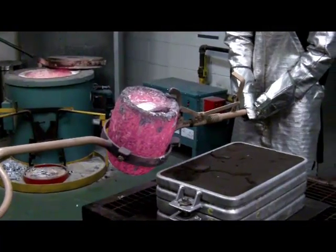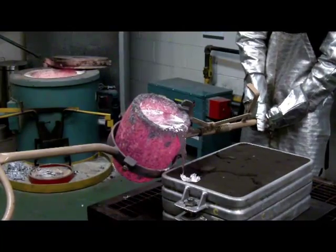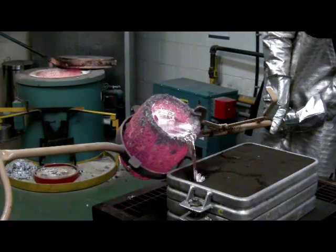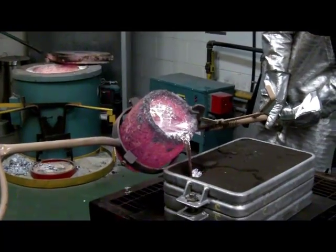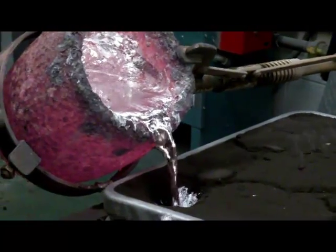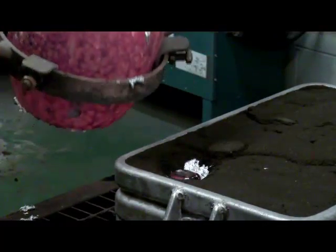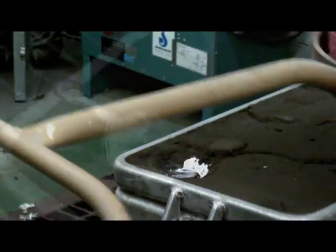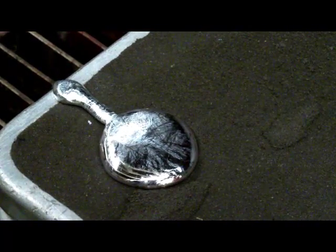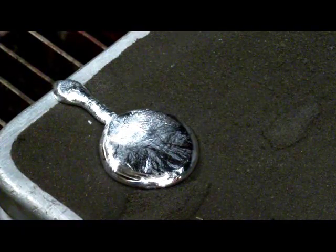Once he starts to pour the molten aluminum, he wants to keep it going until it fills right up to the top of the flask. As it solidifies, it will start to draw back into the flask. You can see the aluminum up top. There's the final pour with the molten aluminum right to the top of the flask. It'll sit for a while until it solidifies, then they'll break the flask in two and take the casting out.